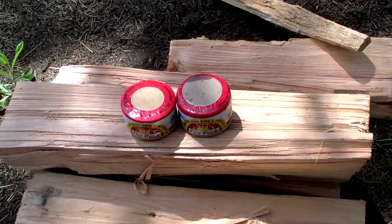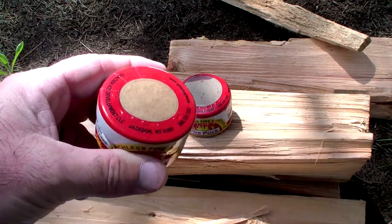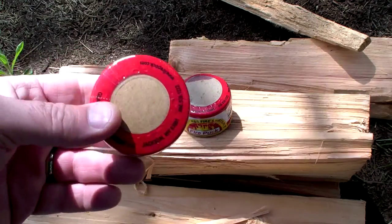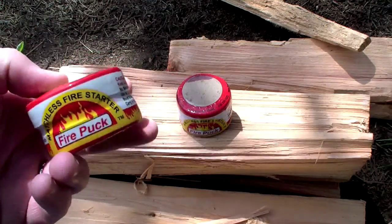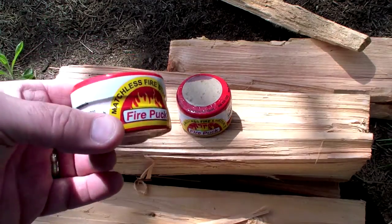First and foremost, it's a nice package — it's a small round package, two inches in diameter, about an inch and a half thick, and it weighs in at 60 grams.